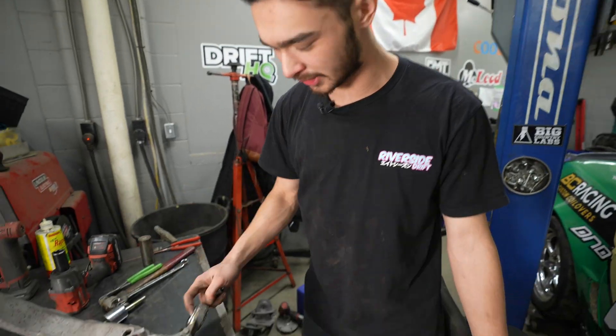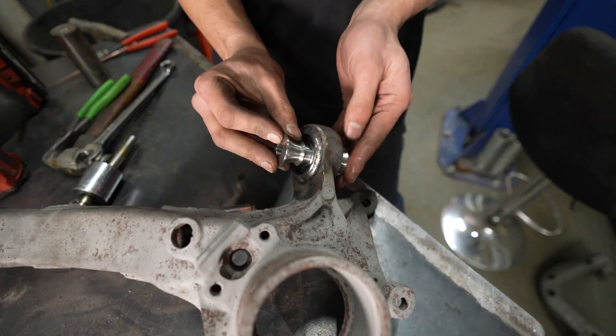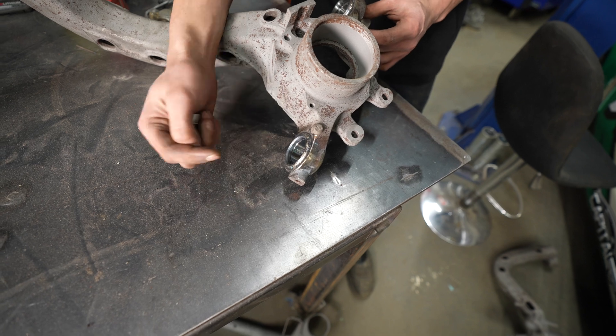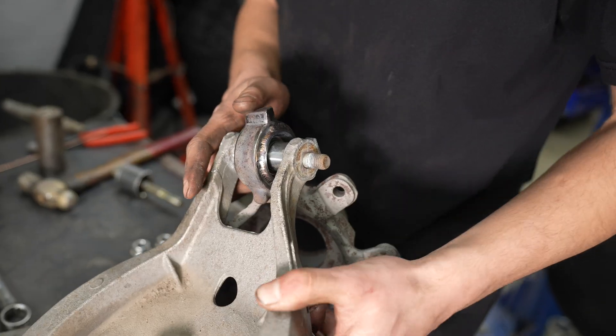Now that you have your snap ring in and your bearing in, slap the spacers in and it's ready for an arm. Then you're going to throw the bearing into the bottom part of the trailing arm - same process. Arm goes on, and now you've got solid bearings in your rear trailing arm.